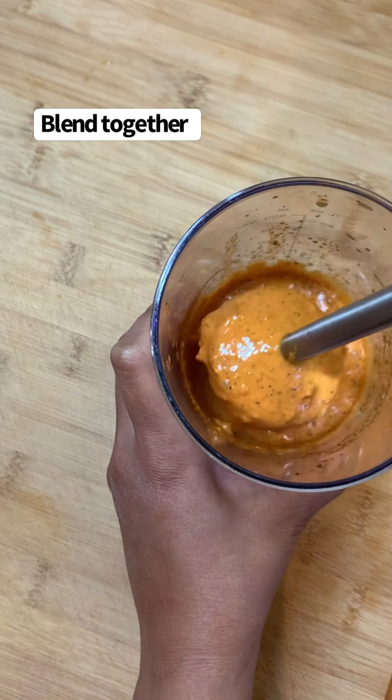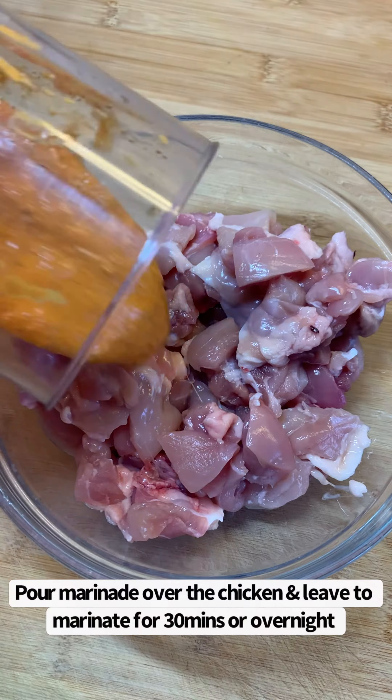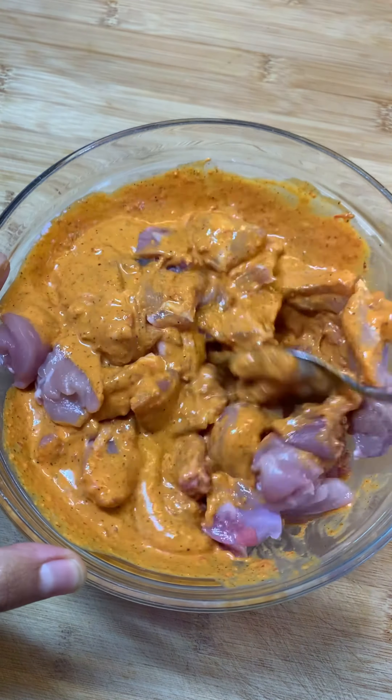Then blend this until you have a smooth consistency, and pour this marinade over the chicken thigh meat and mix well. Then leave it to marinate for around half an hour, or overnight if possible.